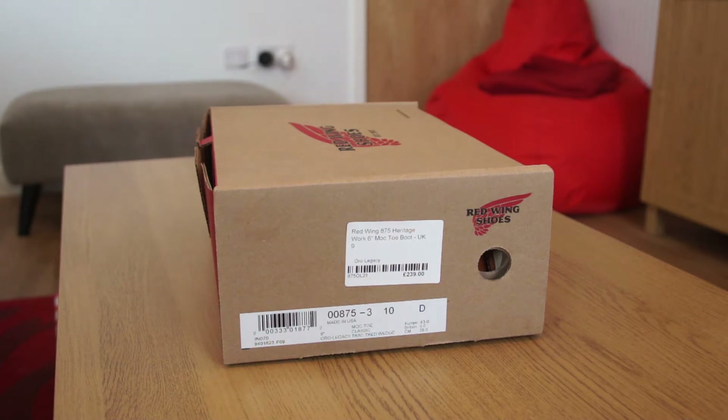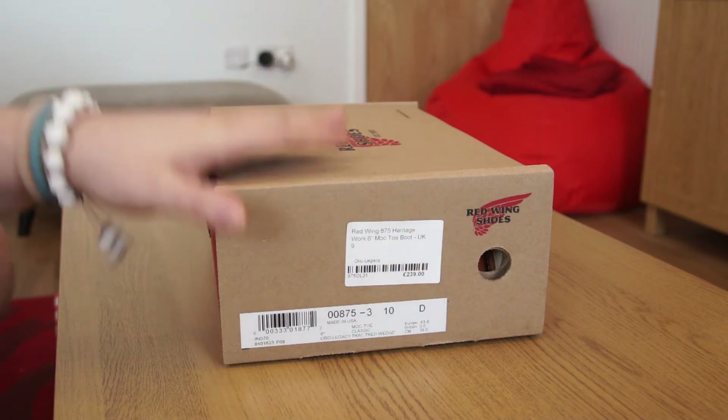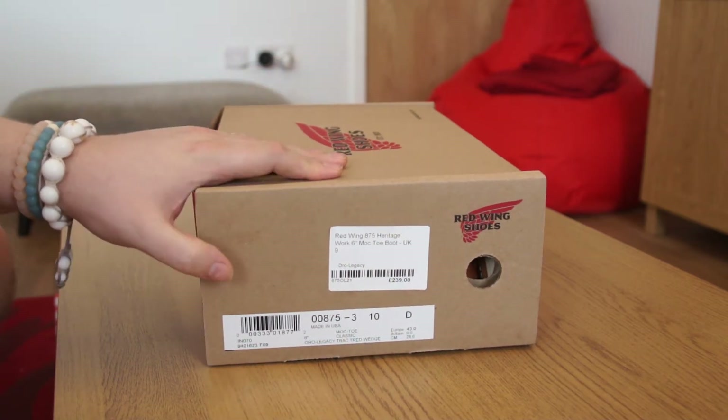Almost £50 off a pair of Red Wing boots was an offer I couldn't refuse. For those of you unfamiliar, Red Wing boots are apparently a very high-quality, very durable boot from a very old company. So first off, let's get into the box.